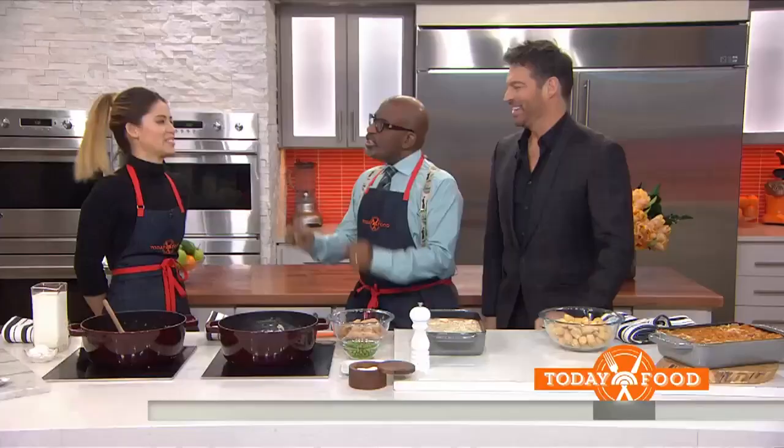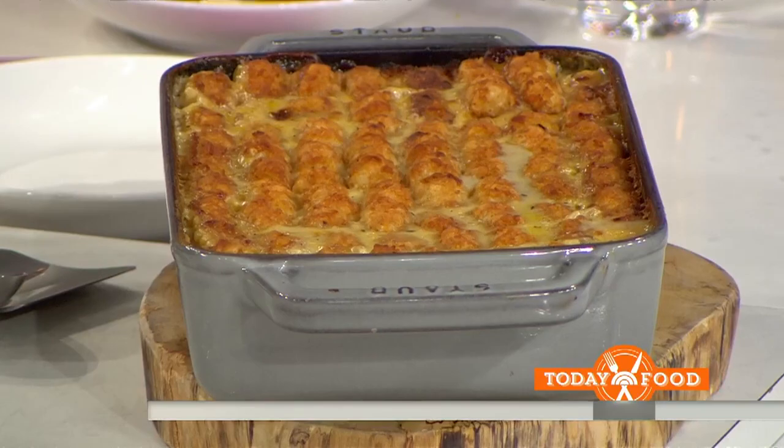You just make us happy with your name and what you're going to cook because it's got tater tots in it. It's got tater tots — I don't trust somebody who doesn't love tater tots. It's essentially a chicken pot pie that's going to be covered in them.